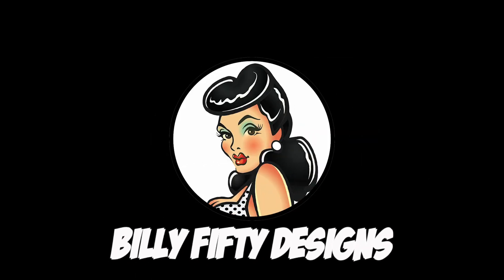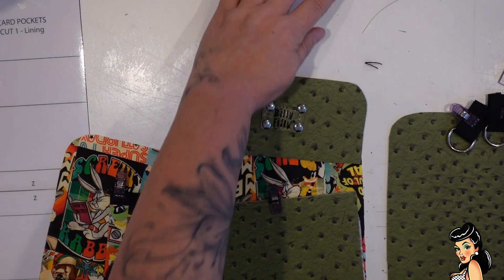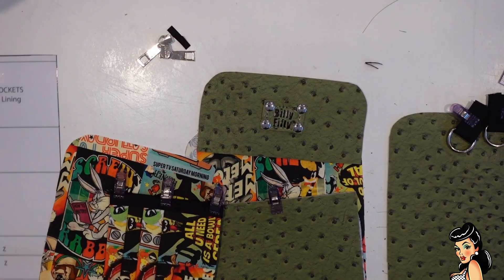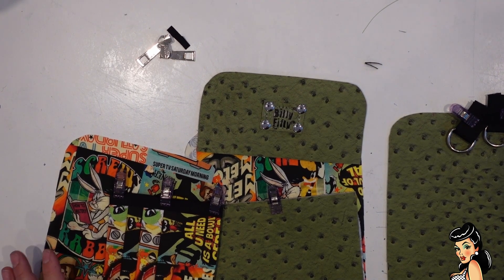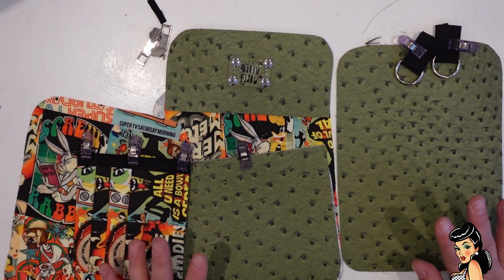Another quirky project by Billy 50 Designs. Now we're going to be working on our passport wallet crossbody bag. So it's our little piggyback.